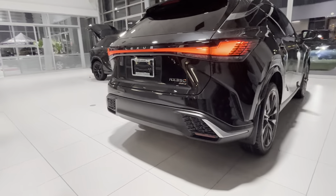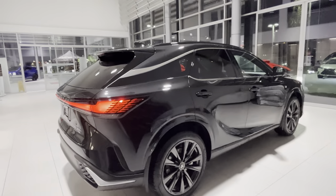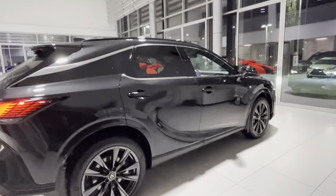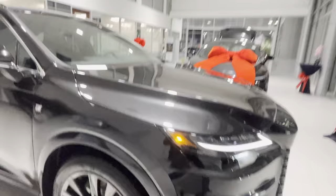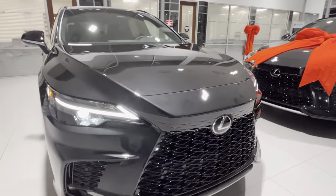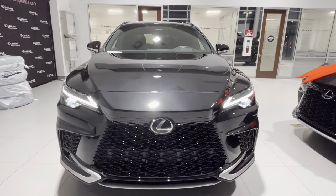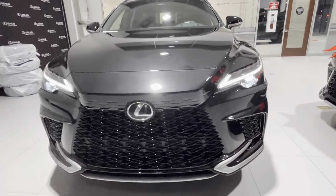Then we have a little upgraded back bumper. As you guys can see, it's more aggressive — not as plain as on the premium package that I reviewed a few days ago. Very nice headlights — we have the single beam LED headlights. Very nice front end, looks awesome in black.